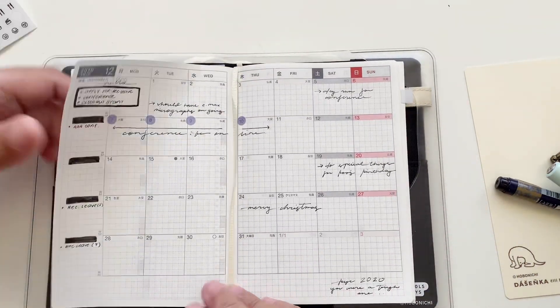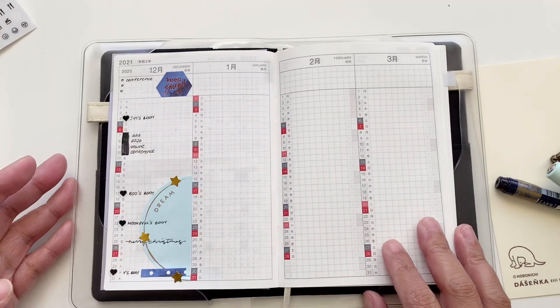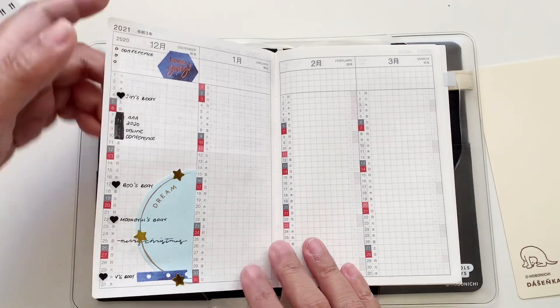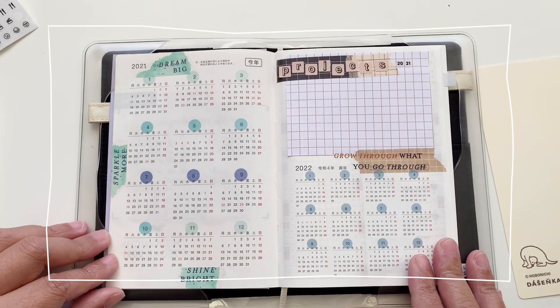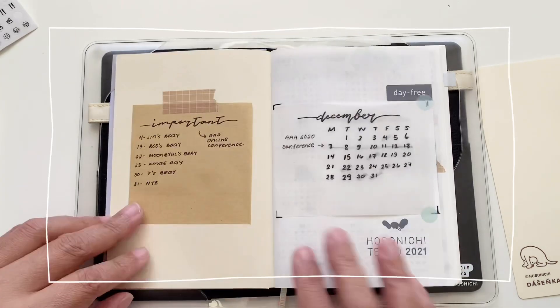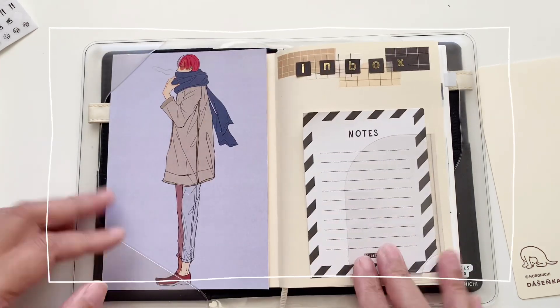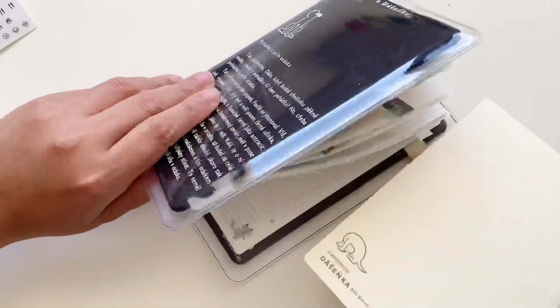And that is our setup done — this is fully set up for December. I might do another one for January as well, but for now here are the pages we did today. I really like how the calendar page turned out; it's decorative as well as very functional. I hope you enjoyed the video and I'll see you in the next one!